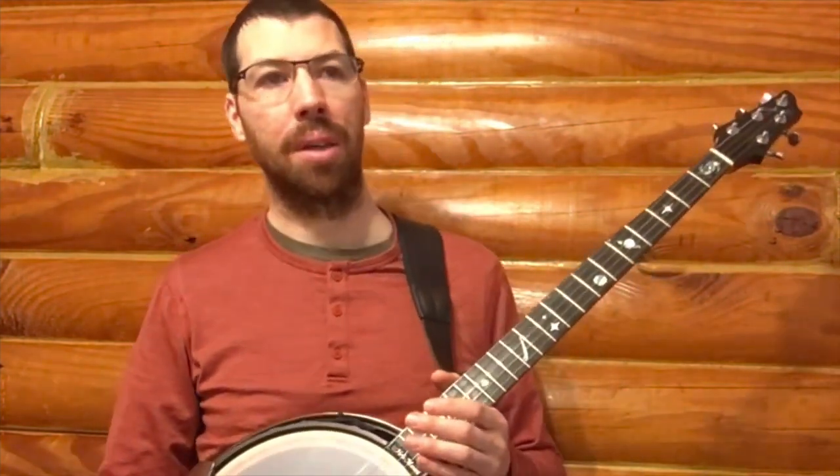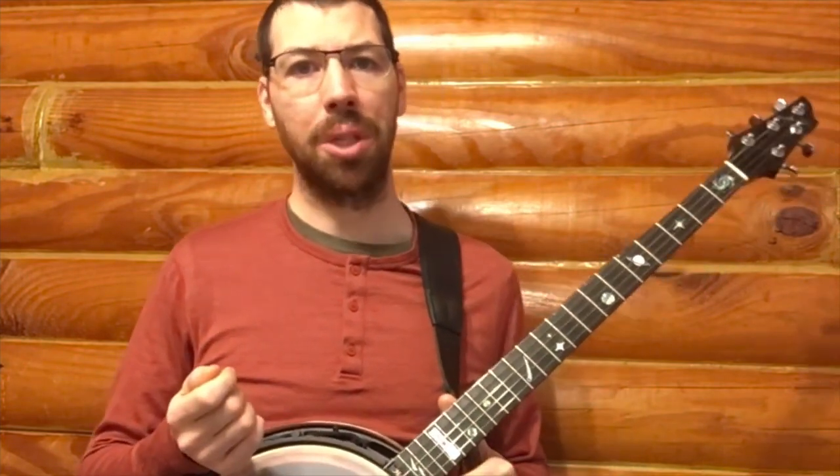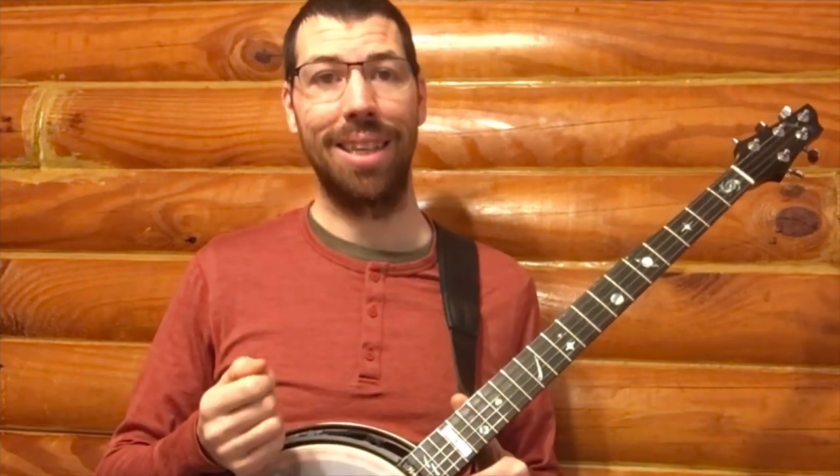The nickel-plated bronze tone ring sounds brighter and more plinky to me, and it sounds like it may be more conducive to bluegrass music. However, the hybrid wood with brass hoop tone ring sounds warmer, earthier, having a more mellow sound that I've come to appreciate with the type of music I play. Additionally, it weighs 2.5 pounds less than the nickel-plated bronze tone ring, which is a significant difference.